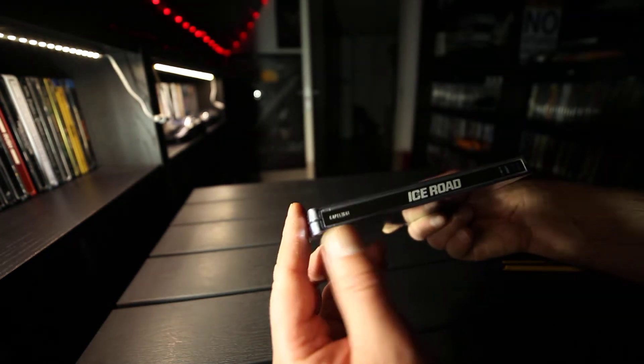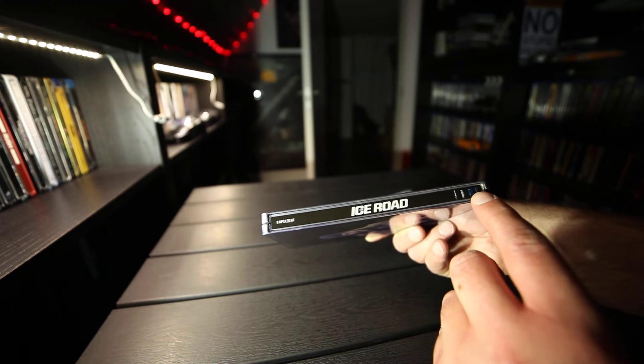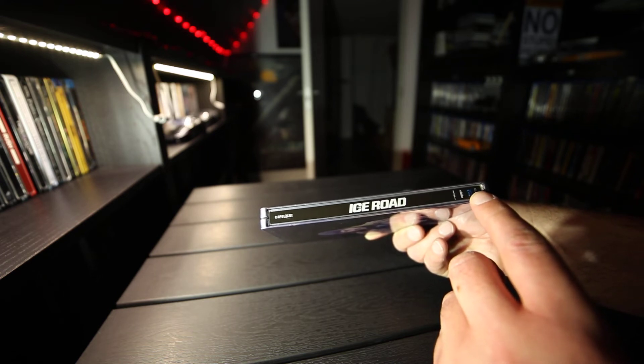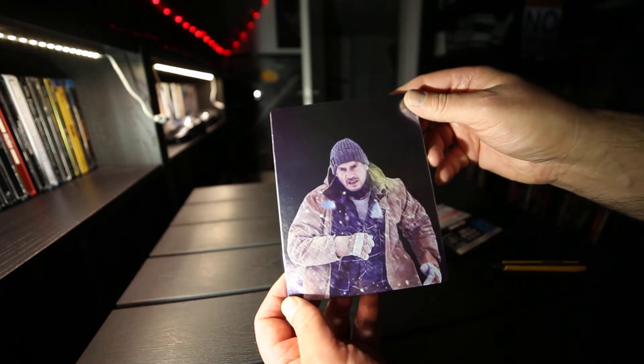The spine shows: Capelite, iZeroad, DTS, HD, Ultra HD logo, Blu-ray logo, and there we have Lime.